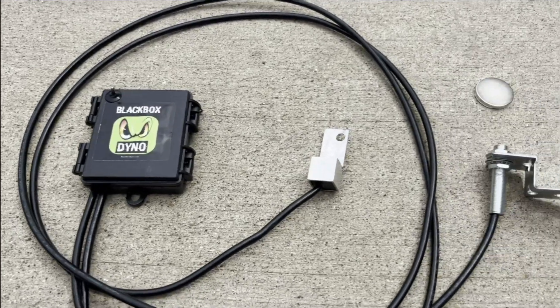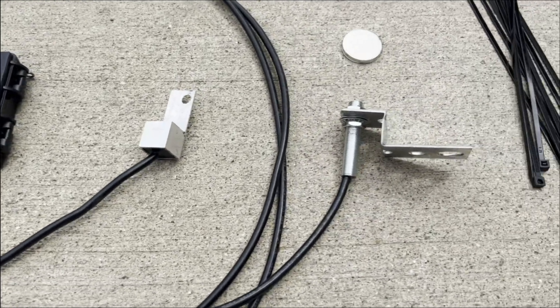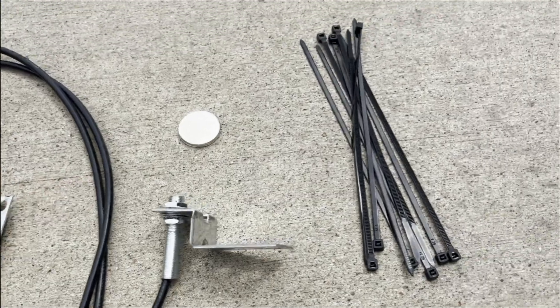Hi, I'm Lou. And I'm Lexi. We're going to show you how to use the Black Box Dyno. You get the dyno itself connected to a flywheel sensor, a speed sensor with a magnet, and zip ties.